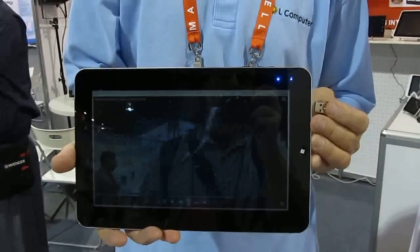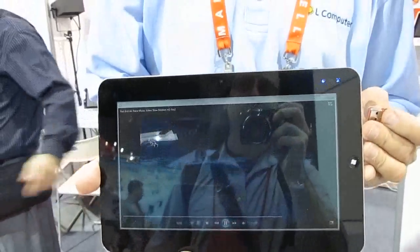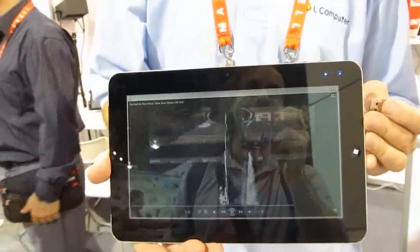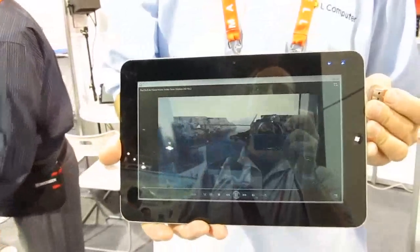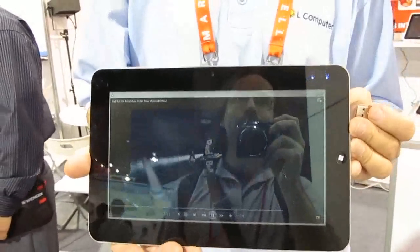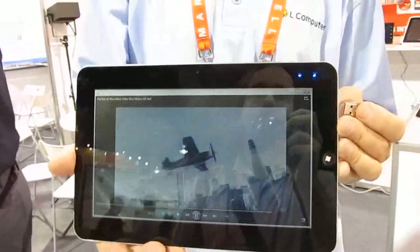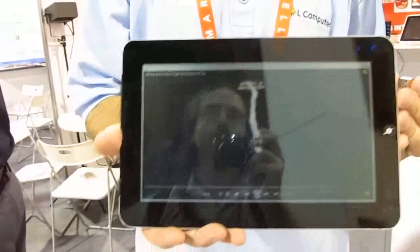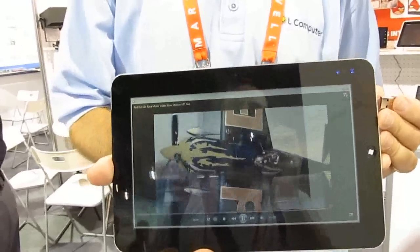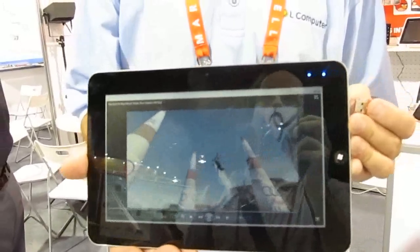The current 10.1-inch tablet runs $1,099 — it's a niche product for professionals who really need it. The 7-inch should be less expensive, the 7-inch Android even less than that. All models will feature Pixel Qi technology, which is the only technology Soul Computer will sell.